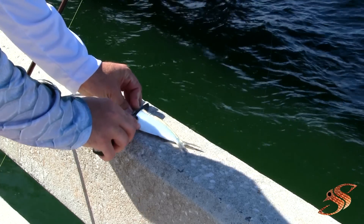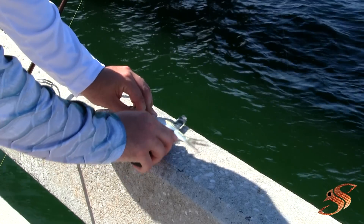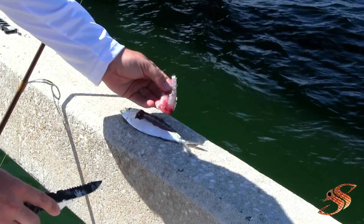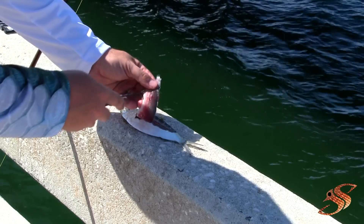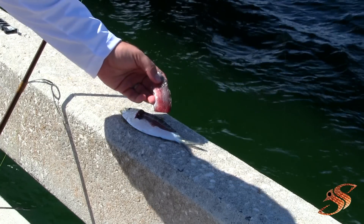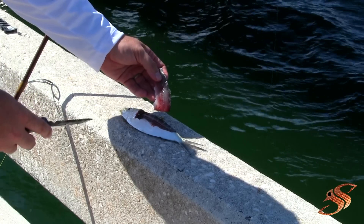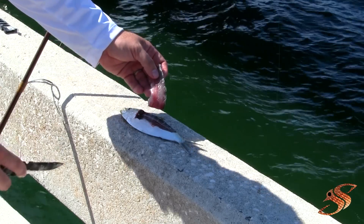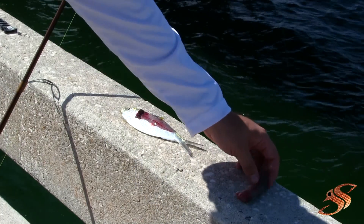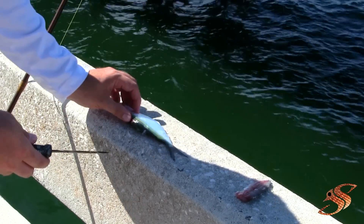The first way is what they call the flay method. You're essentially filleting the fish minus the stomach, and you get a strip just like so. You hook it here and this allows the flay to flutter in the water. This is a very productive way, especially for mackerel fishing or other pelagic fish.